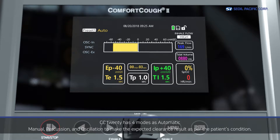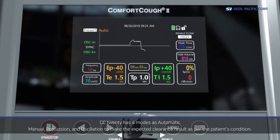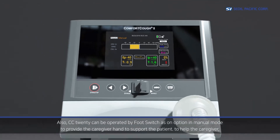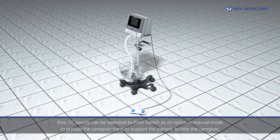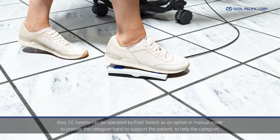CC20 has four modes: automatic, percussion, oscillation, and manual, to achieve the expected clearance results according to the patient's condition. CC20 can also be operated by a foot switch as an option in manual mode, to provide the caregiver a free hand to support the patient.